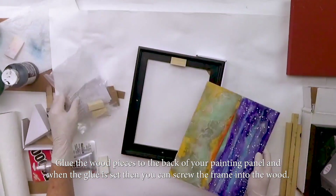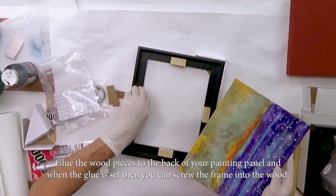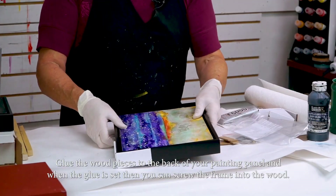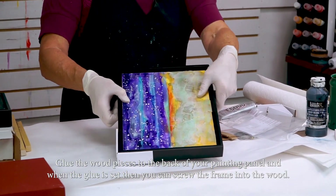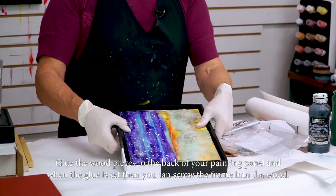I'm not going to do all of that but you'll get the idea. I get that all lined up with the holes and then I screw that in from the back, and it's ready to go.